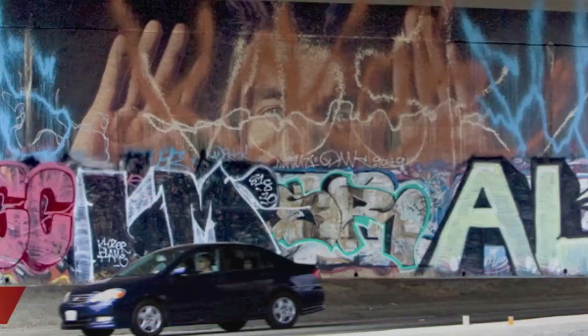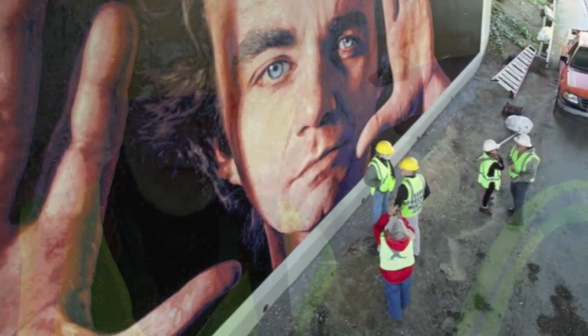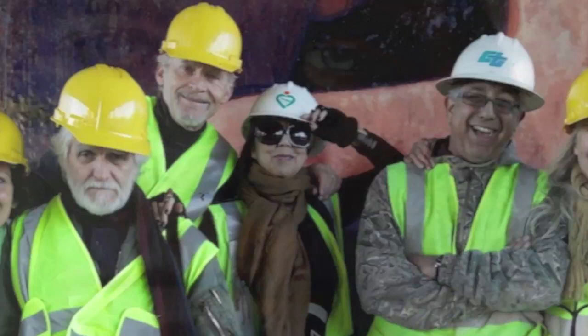Here is before graffiti removal, and here is what the painting looks like after the graffiti is removed. During the final inspection, the artist said that he had never imagined that such a great result was even possible. Isabel Rojas Williams, the director of MCLA, said that she had never hoped for such an amazing result.